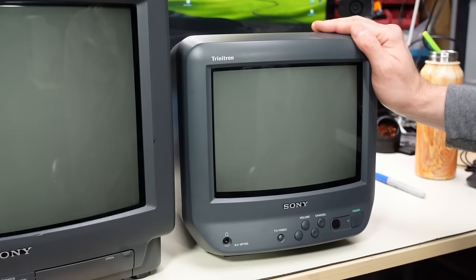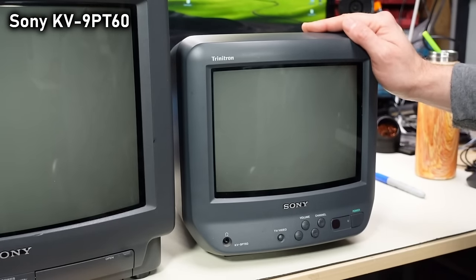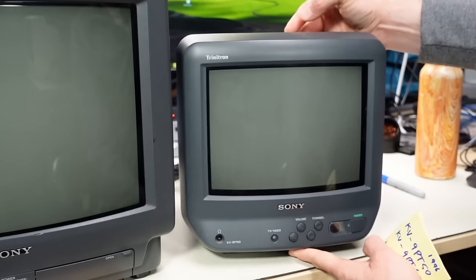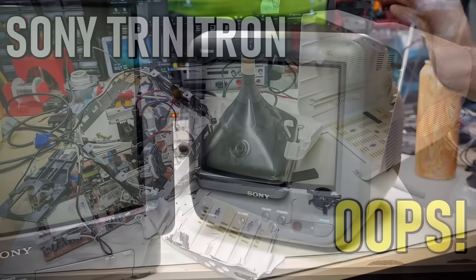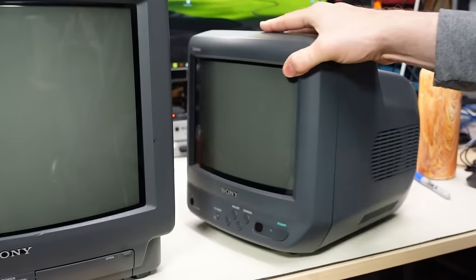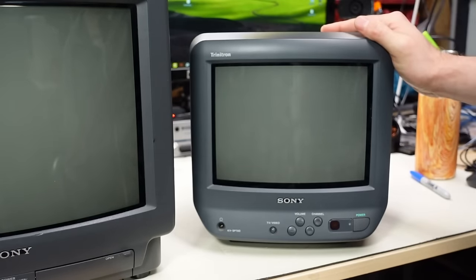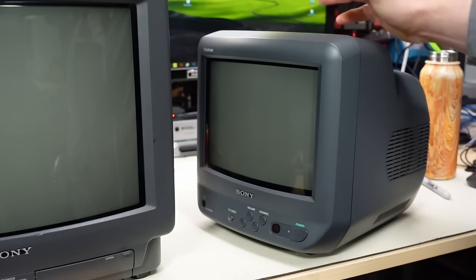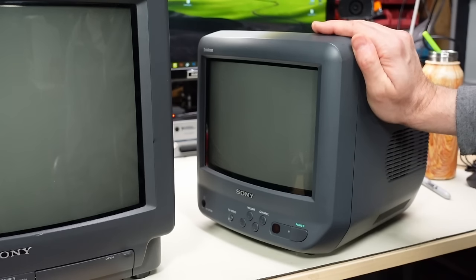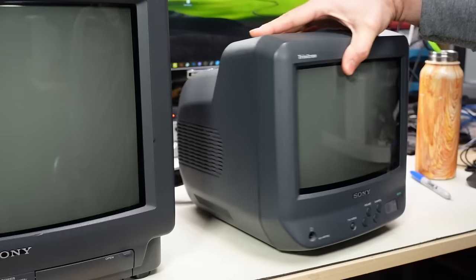This set on the right is a 9-inch Trinitron, model number KV-9PT60, dating from 1996. Those of you who watch my second channel may notice it looks familiar — I recently took apart a white version that had been dropped and catastrophically damaged. After I put that video out, a local viewer reached out and said they had the black version and would love to give it to me, so I gladly accepted.